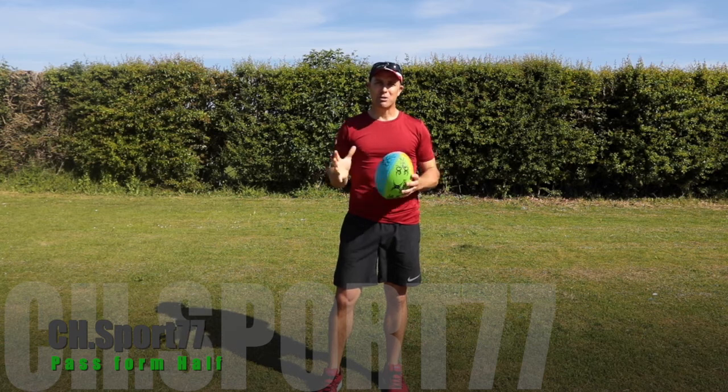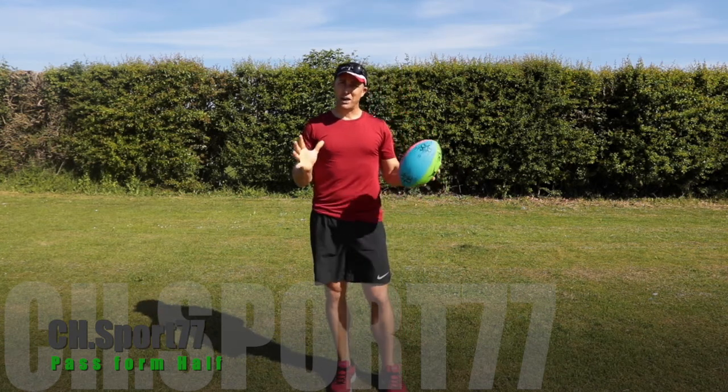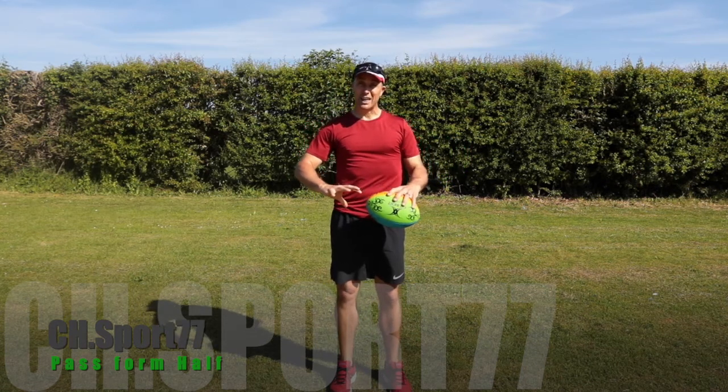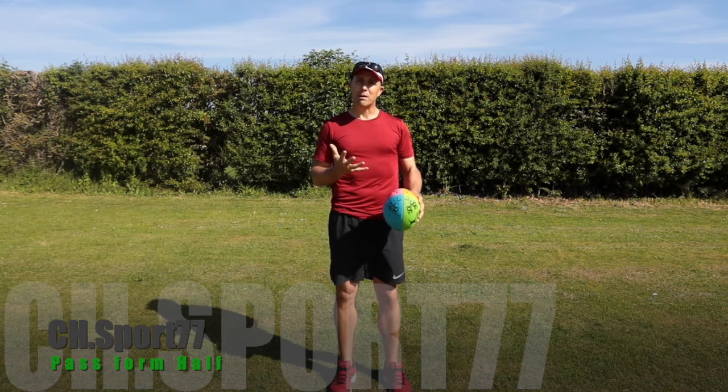Good morning everybody, welcome to my channel. We're doing some touch rugby. If you haven't seen the first video, it's about how we dump a ball correctly. This one is going to be about how the half picks up the ball.